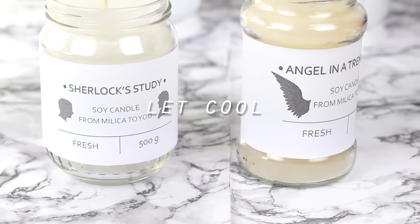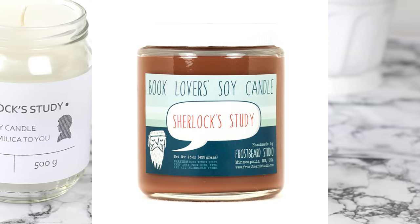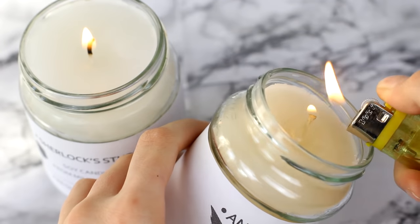Lastly I printed out some labels. The first candle was called Sherlock's Study, inspired by a candle I found on Etsy, and the other one was Angel in a Trench Coat, inspired by another candle, and it smells like pie because Dean likes pies and Cass.